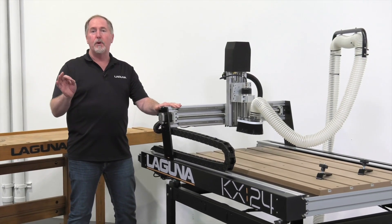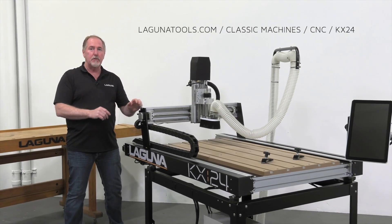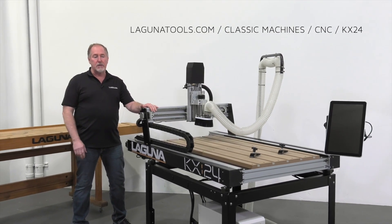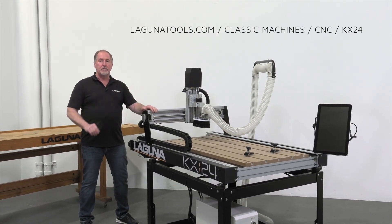If you want more information on the usability of the machine, tech tips, and assembly videos, go to our website at lagunatools.com, click on the KX24 page, and have a look at those videos.